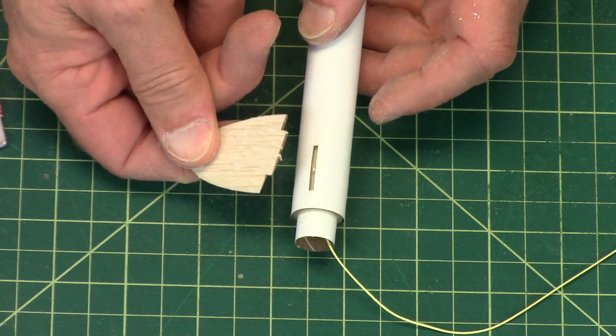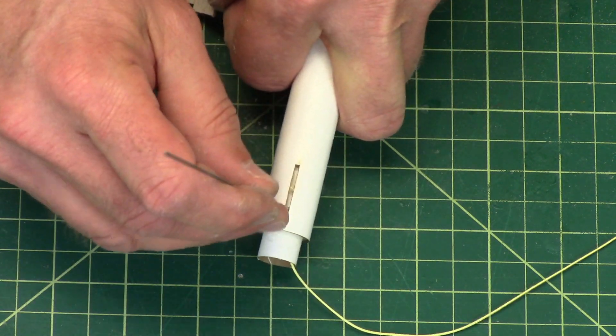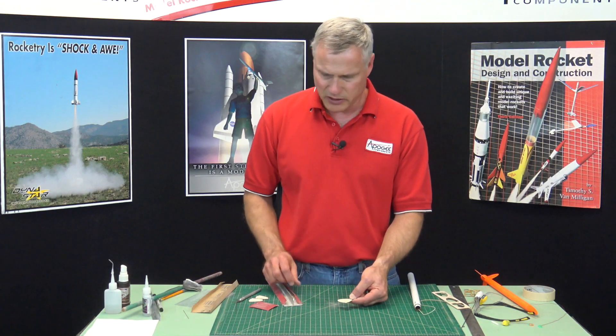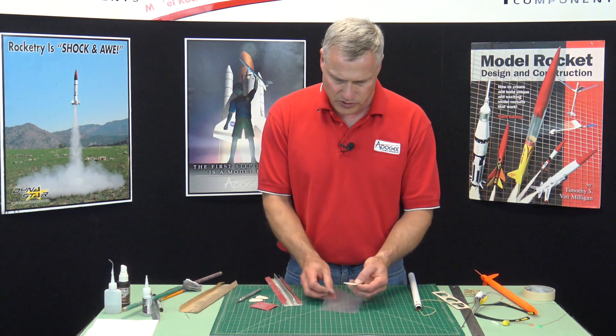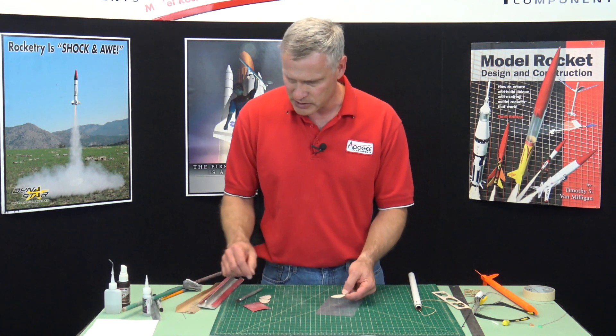I've got a little bit of glue in there — remember, you've got to clean those slots out. So now I've got the fin done. You can go ahead and do the other two exactly like this.